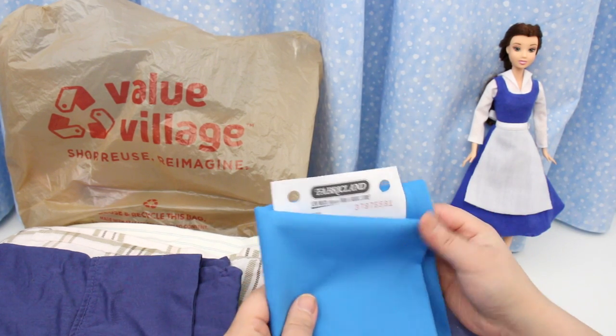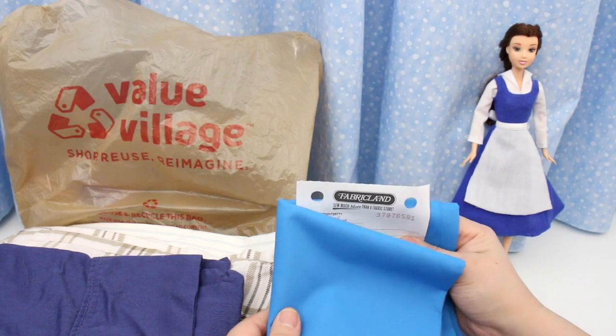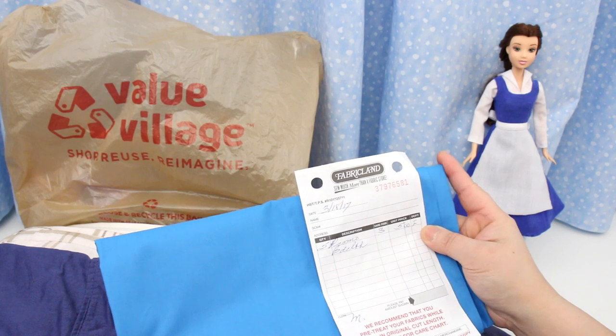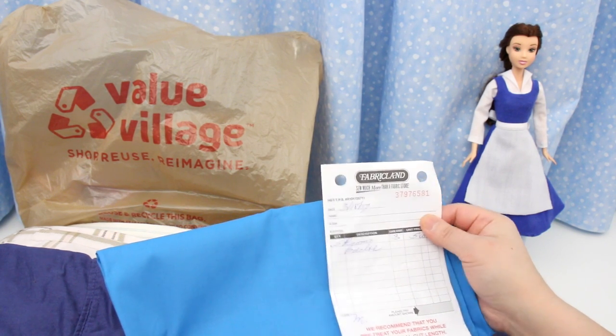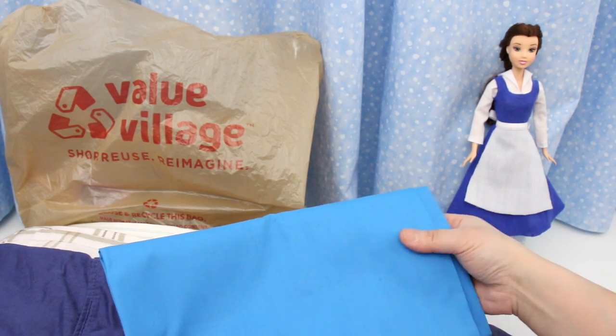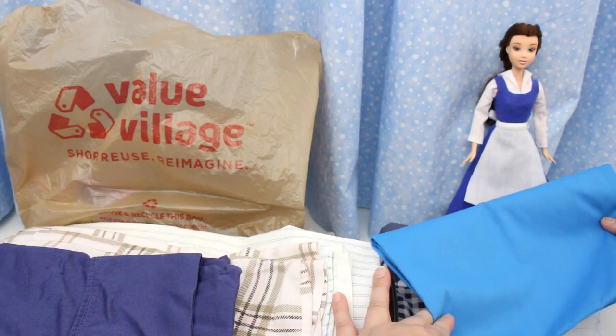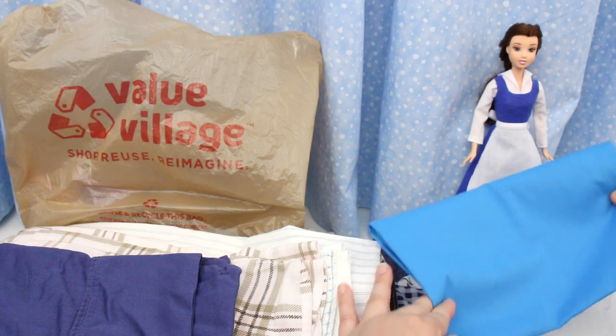I did however buy brand new material from the fabric store. This is broadcloth — I got half a meter which cost $2.50. I prefer jersey knit but I couldn't find it in this colour. This shade of blue is closer to the blue of the animated dress, so I'm going to make one in this colour.